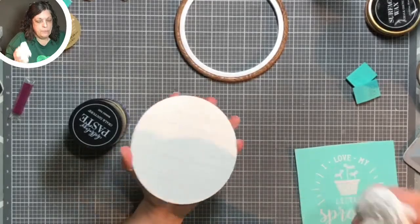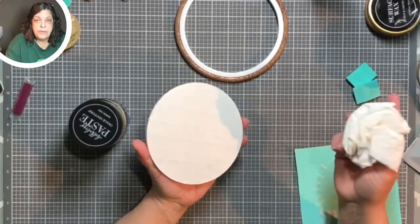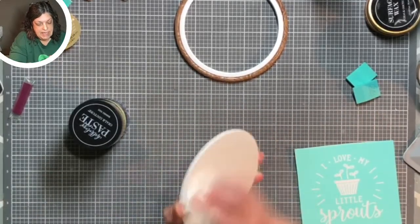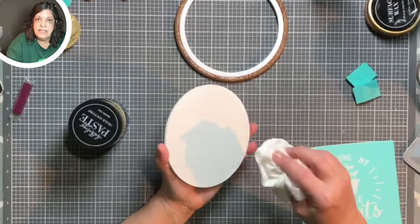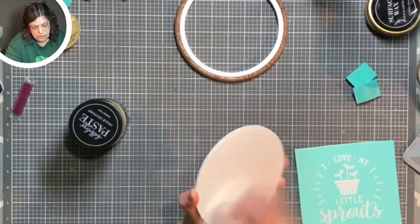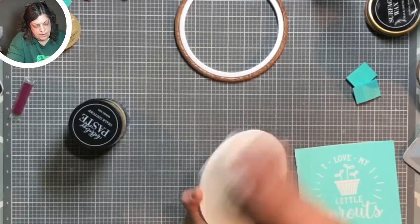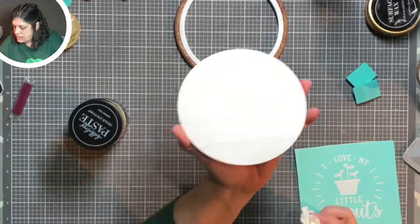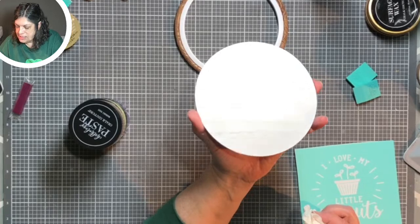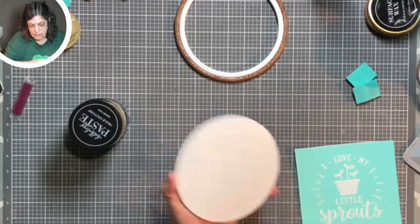If you wanted to paint it, you can paint it first with your chalk paste or with paints, or you can leave it plain like I am, or you can sand it down and give it a nice rustic look. But now we have a nice little shine on there — you can kind of see a glare — and that's how I like it to look.